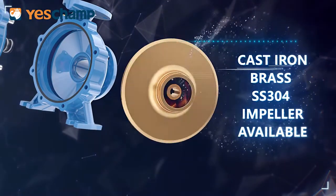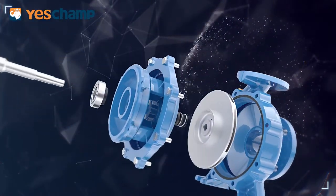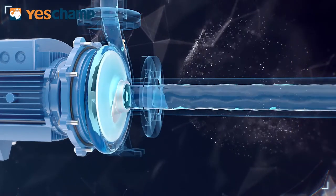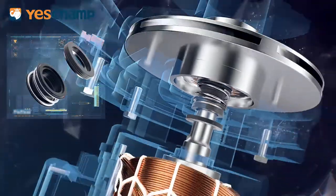Cast Iron, Brass, and SS304 impellers are all available. Mechanical seal can be customized. High temperature and corrosion resistance options available.